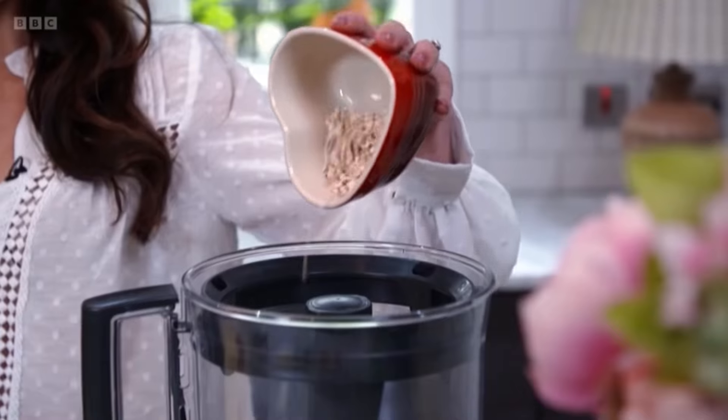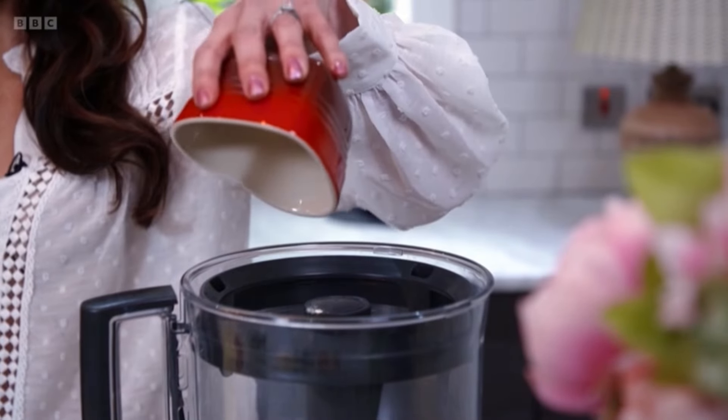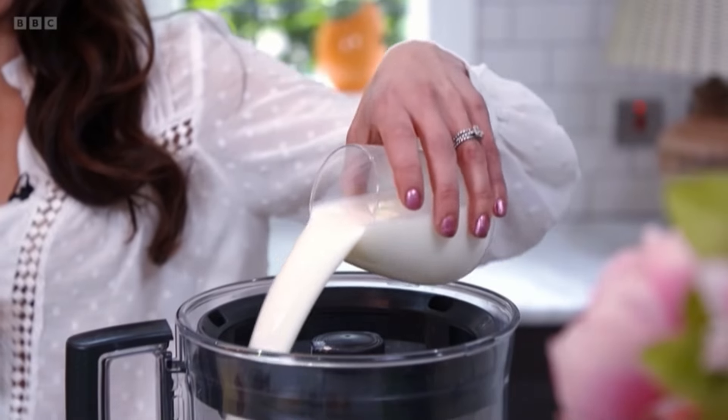We're going to make an apple and berry crumble smoothie with some healthier additions to add in some more nutrients. We're going to start with some oats for some added fiber. We're then going to put in some milk and also yogurt.